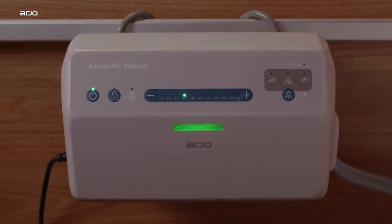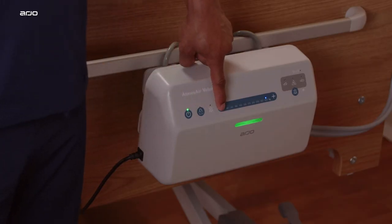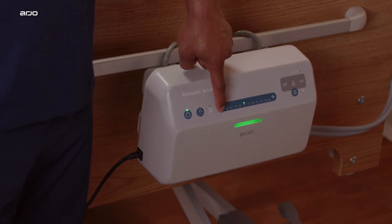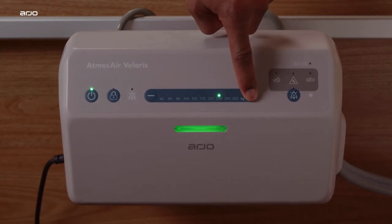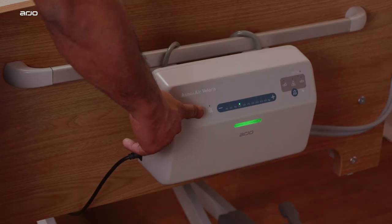Press the minus or plus buttons to select the patient weight — always round the patient's weight up to the next higher value. The selected weight is indicated by a green light. Weight settings for the Volaris Plus from 350 to 450 kilograms are indicated by a blue light when selected.